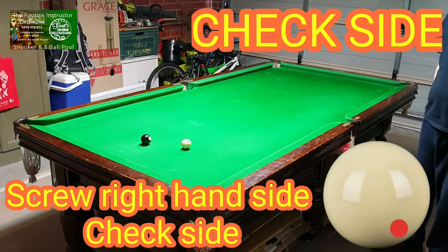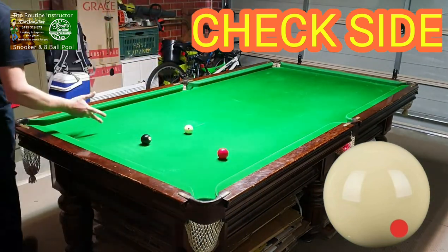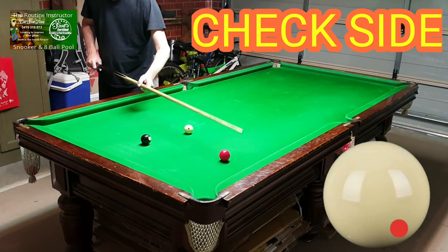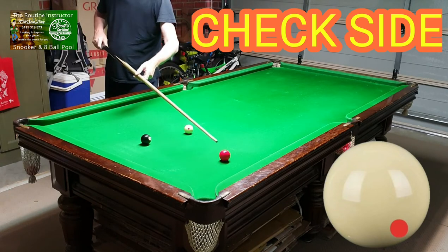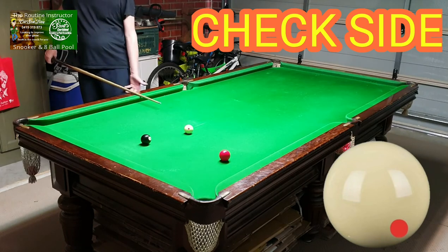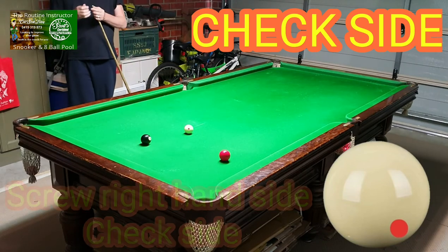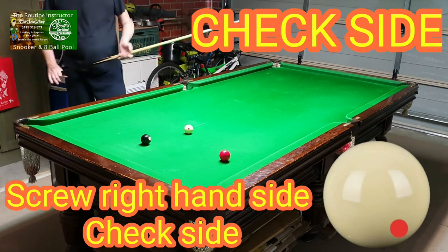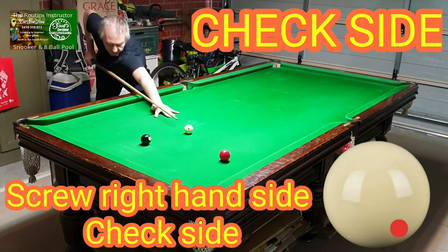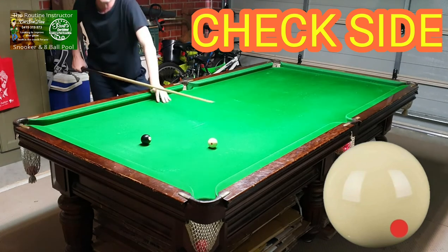And you can hold for the black nice and easy just using check side. Same thing with this type of shot too. If I pop that playing ball and try to roll it in as soft as I can, the cue ball is going to come back over here — there's no way to hold the white on this side of the table by rolling this shot in. But if you play screw with right-hand side, which is check side, as soon as it hits the cushion it'll die and you'll hold for the black into this side. Just a nice little shot, don't hit it too hard, and you hold the white easy.